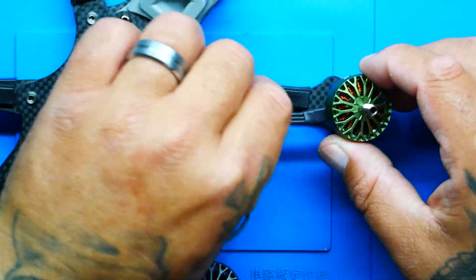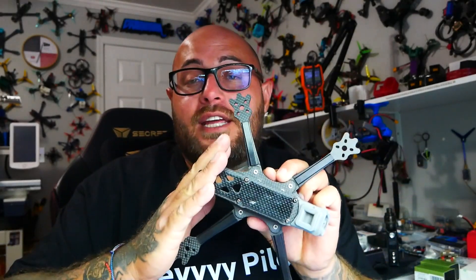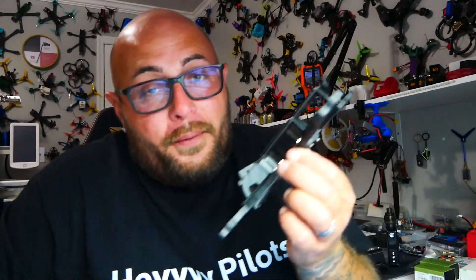All right pilots, that is going to do it for the It's FPV Era drone frame. I am super excited about this. I hope you guys run out and get your own Era FPV frame, and I hope you're wanting to see the build video and the bash test — because I know I am. I hope you had as much fun as I did, and I will see you on the next one.